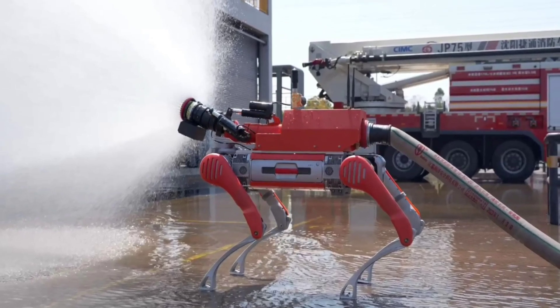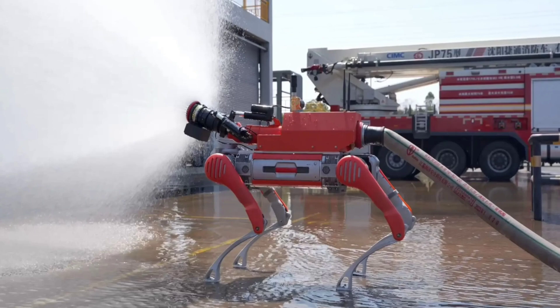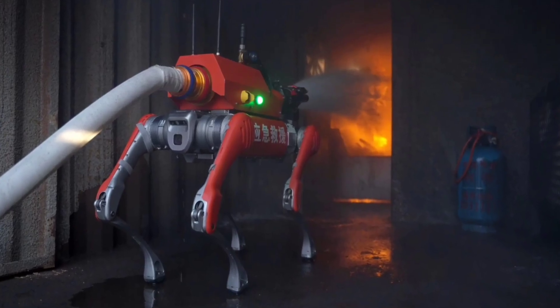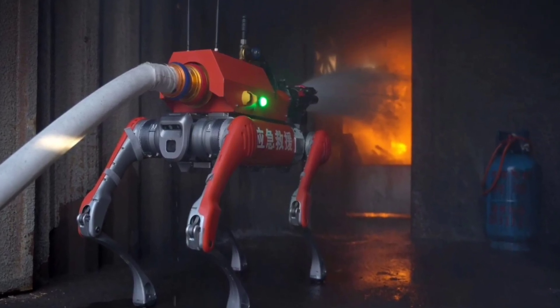The system can use water or foam, and the Quadruped can automatically uncouple the hose and potentially move on to other tasks without missing a beat. This module also includes a sprinkler system that's not designed to put out fires, but to keep the robot itself cool when all around is not.